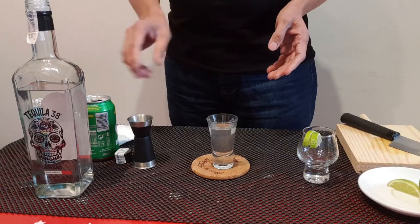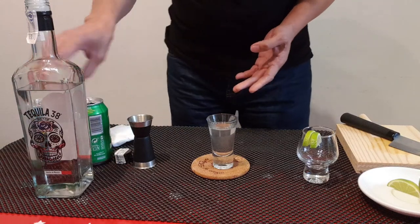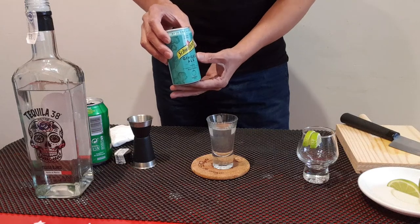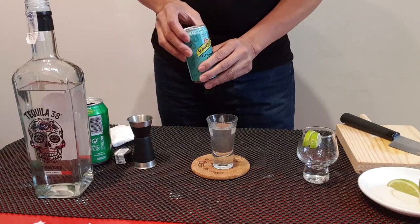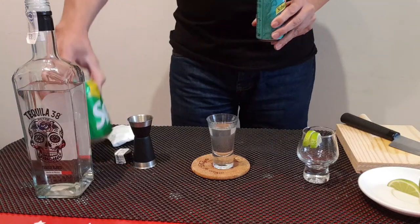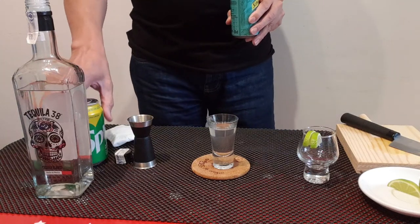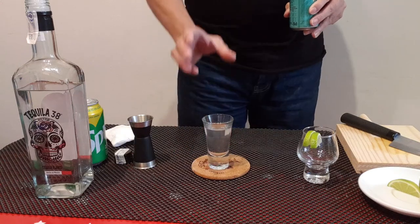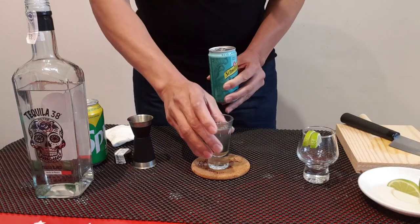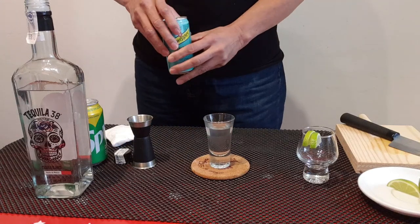I am using tequila and Sprite — that is tequila pop. If I will use tequila and ginger ale, it's a tequila slumber. So remember, when you use Sprite, 7-Up, or lemon lime soda, it's called tequila pop. When you use ginger ale, same procedure, this is called a tequila slumber.